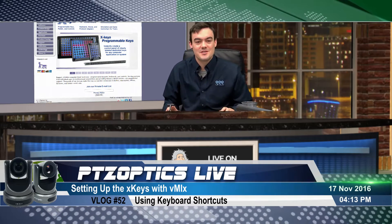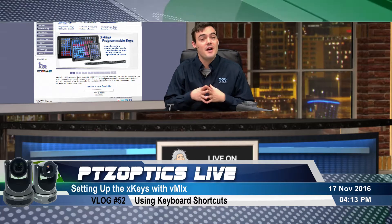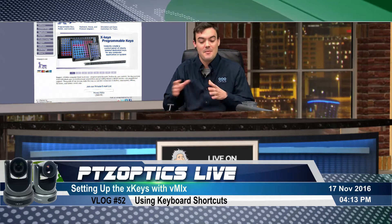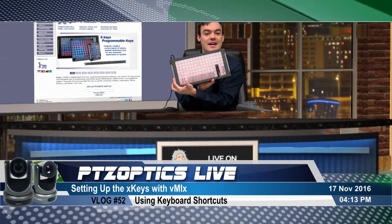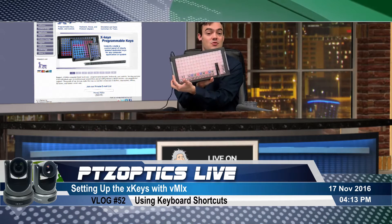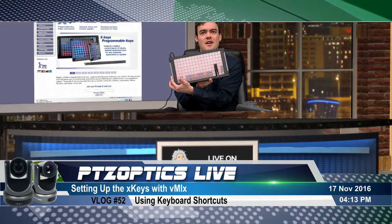Hello everybody, Paul Richards here with PTZOptics. This is vlog number 52 and I'm going to show you how to set up the super cool vMix XKeys controller. This is 124 buttons with a t-bar fader.